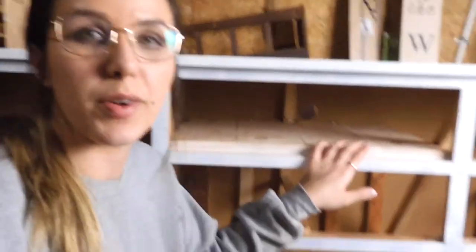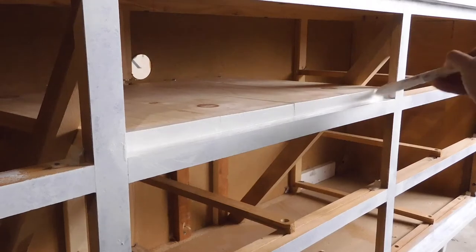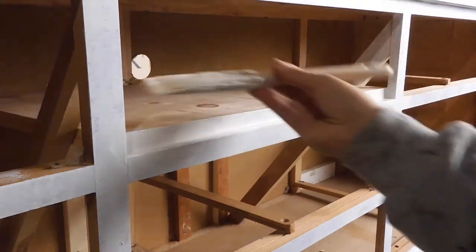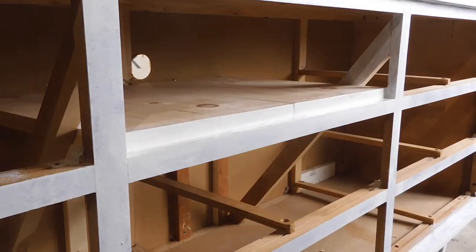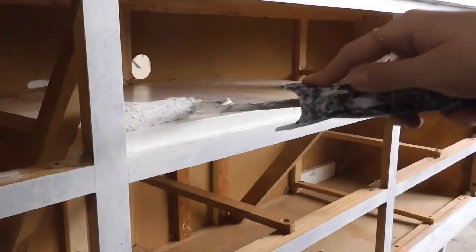I now have everything done on this little shelf. I ended up adding the hole in the back and caulked the front, so everything is ready for primer. To apply my primer I'm just using a dollar store brush, and I like to wrap it up when I'm done and store it in the fridge — that way it lasts. Any areas that can be rolled I'm going to do that because it gives me a smooth surface, and I will go ahead and sand this before I paint.